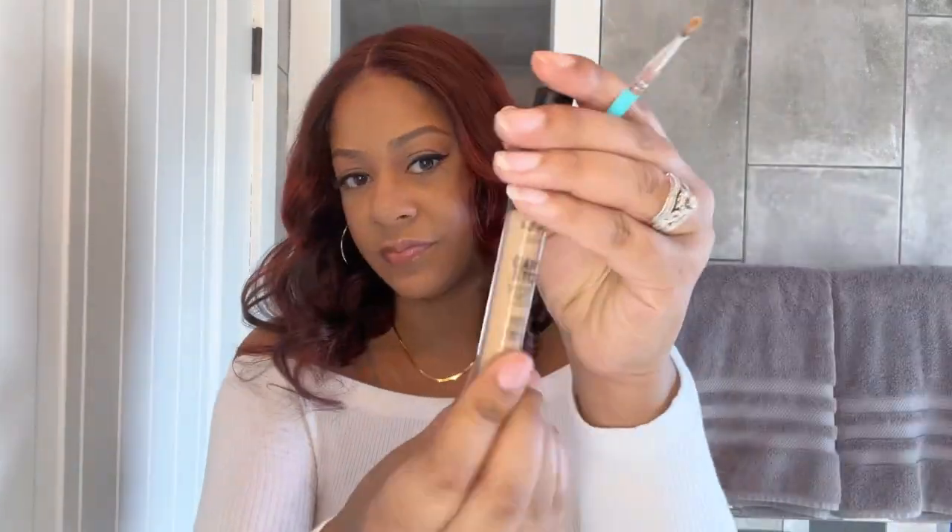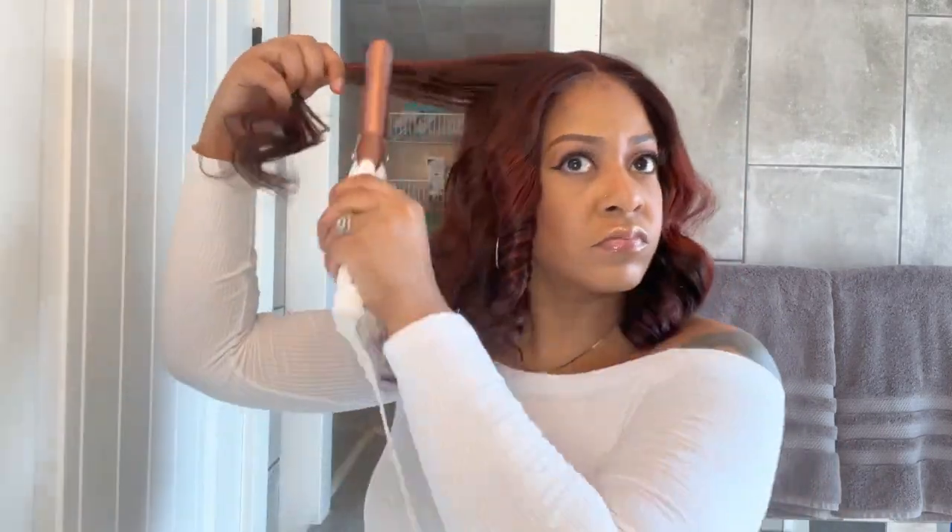I have my hot comb hot and ready to go. I'm smoothing out the top of the unit, making sure all the flyaways are laid down. Now with a little bit of concealer and an angle brush, I'm putting that right in the parting line to make the part pop. I noticed I needed to refresh some of the curls, so I'm sectioning out portions of the hair and curling it with my curling iron, curling towards the back. I will not be curling the entire unit — just a few pieces here and there, but definitely around the face. This curling iron is Conair, I got it off Amazon — I'll put a link in the description box below. I believe it was around $15 and it works like a charm.